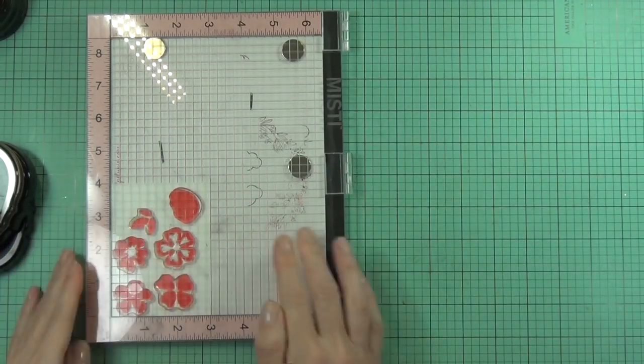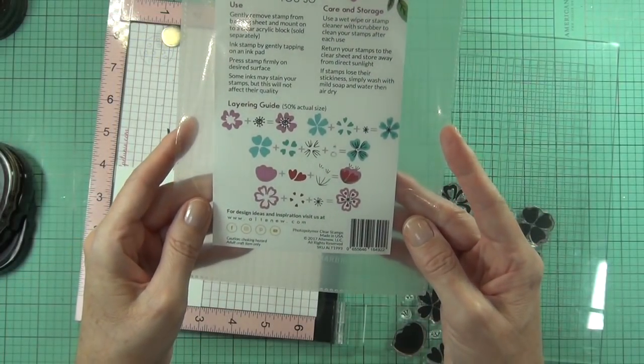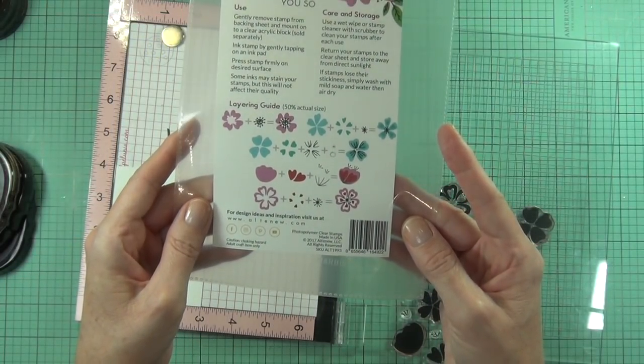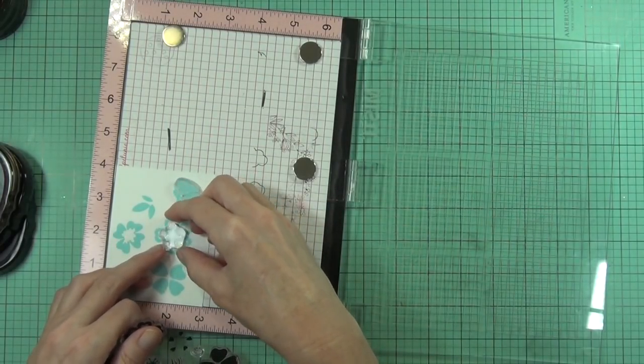I'm going to end up with heaps of flowers here, so I can come back and make lots of other designs afterwards as well. I was just showing you on the back of the pack - if you're not sure which layers to use on which flower...